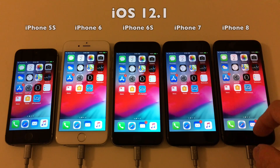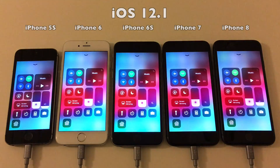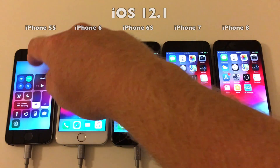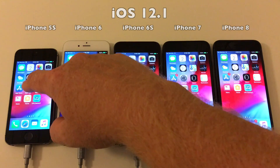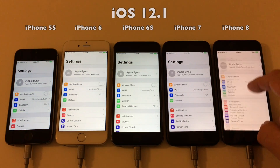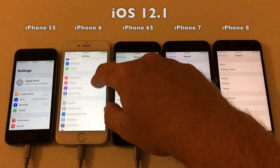Before we start, let's just run through the settings as we did before. I was first checking the display brightness on all devices, and as you can see they are exactly the same as when we ran it on 12.0.1. I will also launch the settings app and check for auto brightness to confirm it is still set to off.